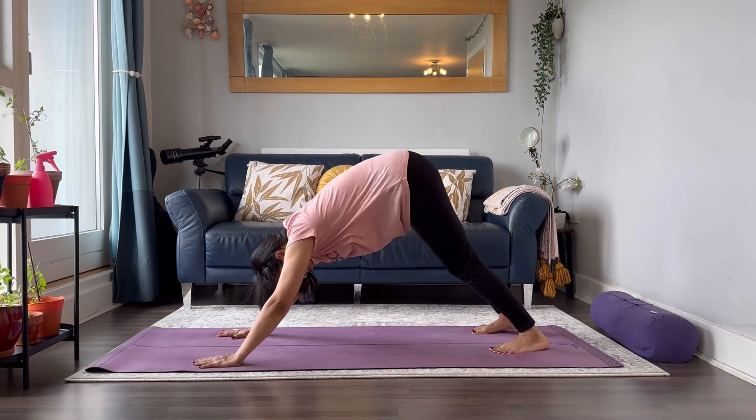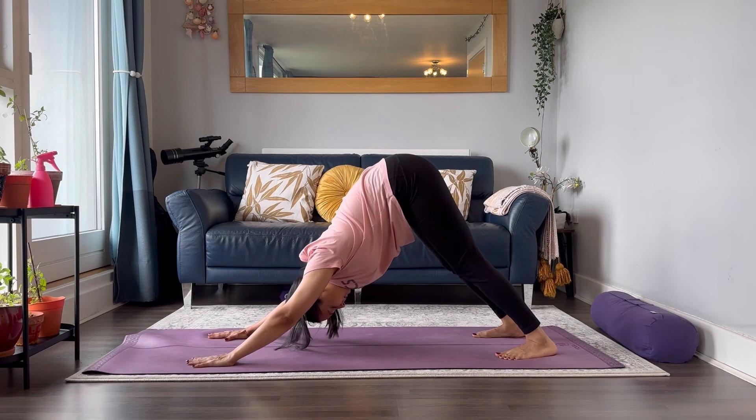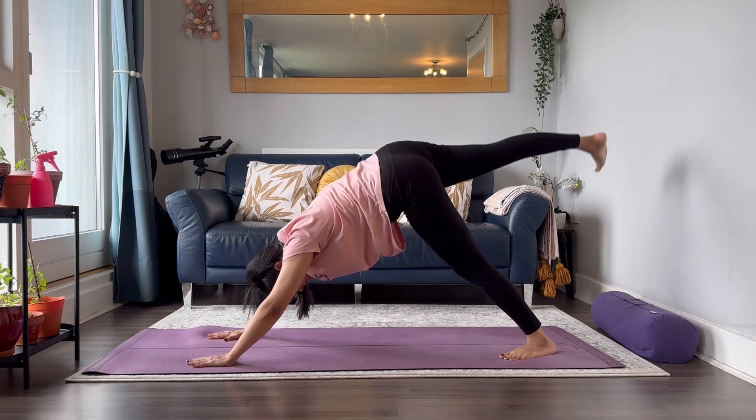Hello everyone, welcome back to my channel Yoga and Me. My name is Payal, and today I'm going to take you through a full body flow when you're running short of time. Starting from your downward facing dog position, reach your right leg up.